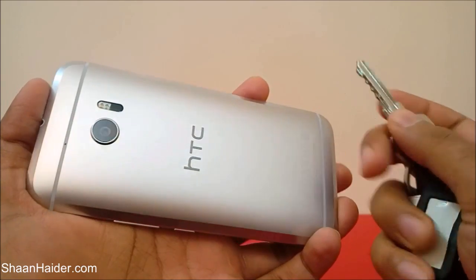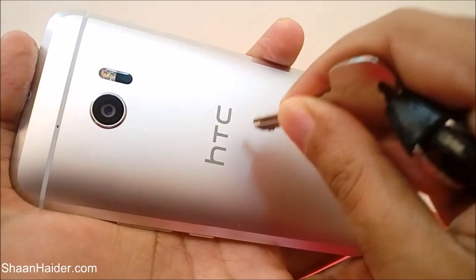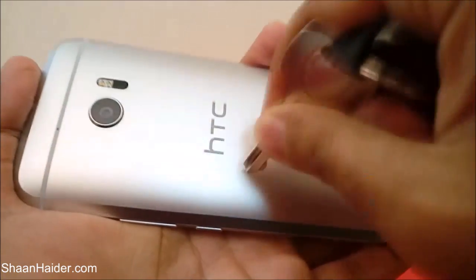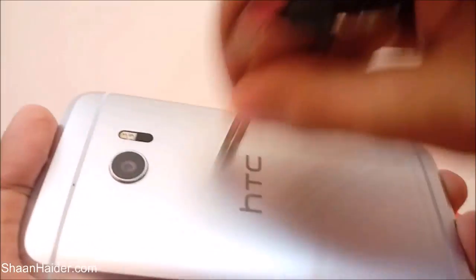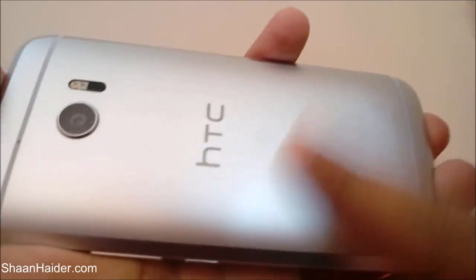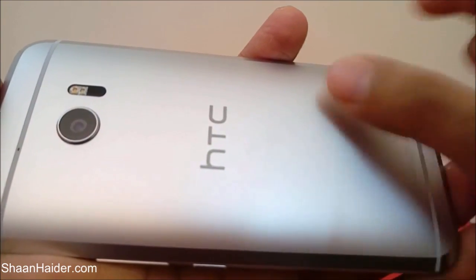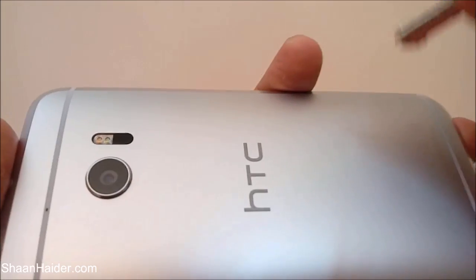No scratch on the screen. Now let's use the keys on the back of our HTC 10 as well, to see if we get any scratches. Lots of lines and scratches are coming out — as you can see it's full of scratches because of the keys. But whatever scratches we are getting on the back panel are not permanent. When I rub my finger over it, all of those scratches disappear.